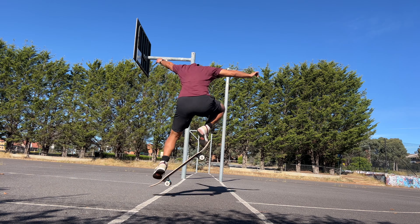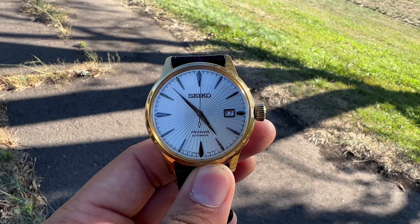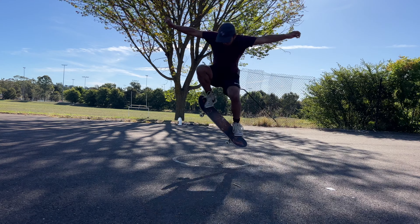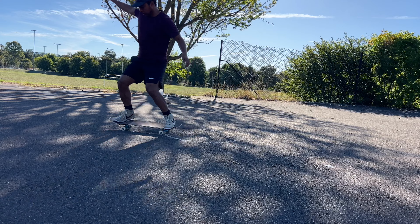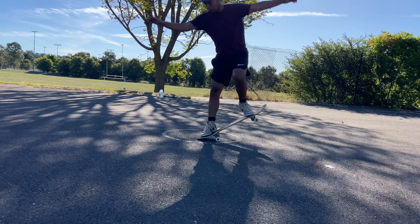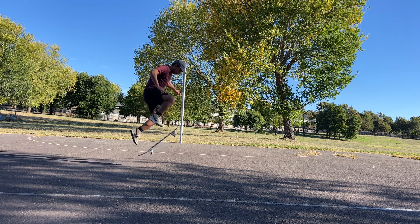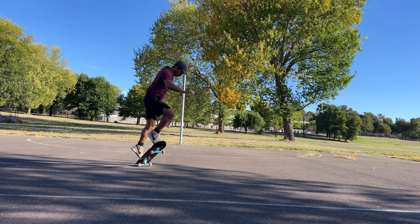I thought it'd be good to consistently practice nose manuals. By around five o'clock I was using the lines on the basketball court as an obstacle. I really wanted to nose manual it cleanly, but I don't think I ended up getting it — I tried eight times and didn't land it.